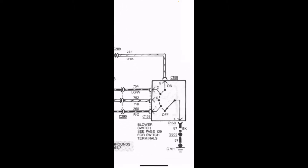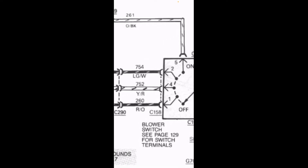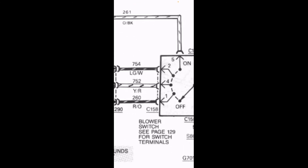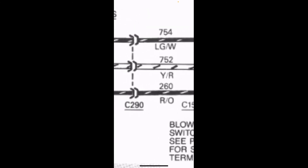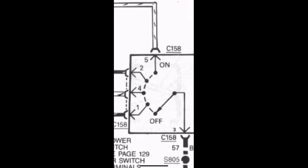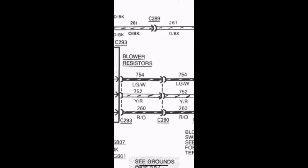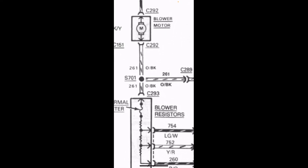If you turn it to speed number one, this wire is hooked up to the ground on the bottom, and that actually goes through all the resistance — maximum resistance, maximum voltage drop — so you have the least voltage across the blower motor and it goes slow. Speed number two is faster, and speed number three is faster still. With speed two you skip the bottom resistor, so you get a little more voltage around the blower.